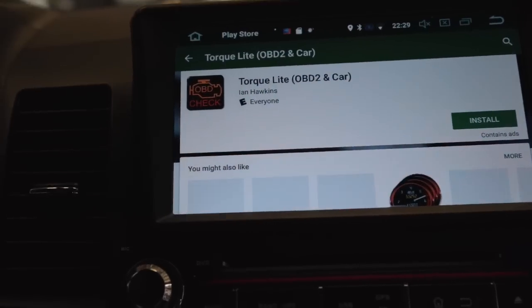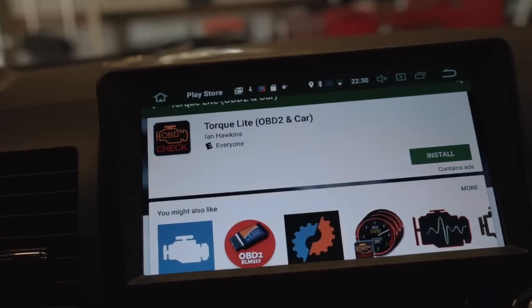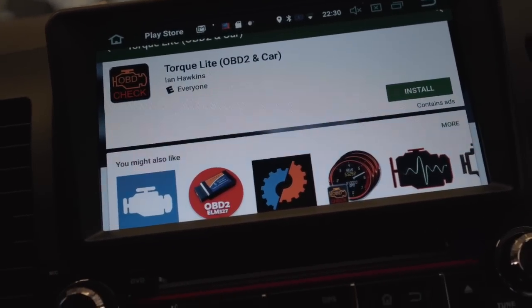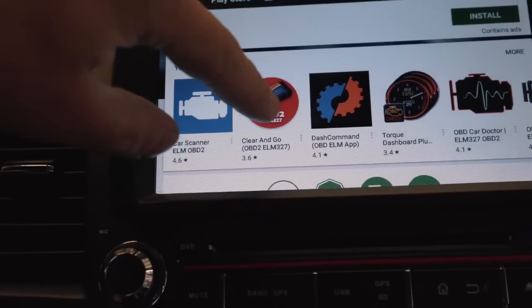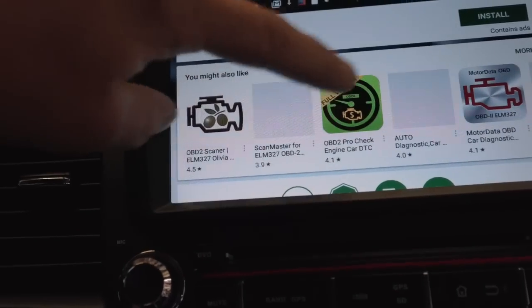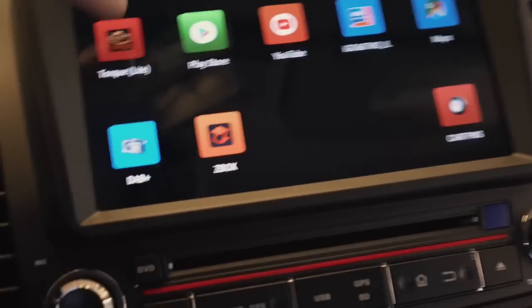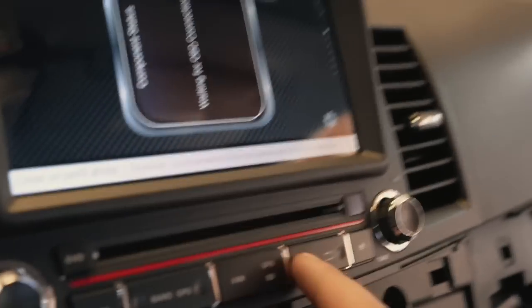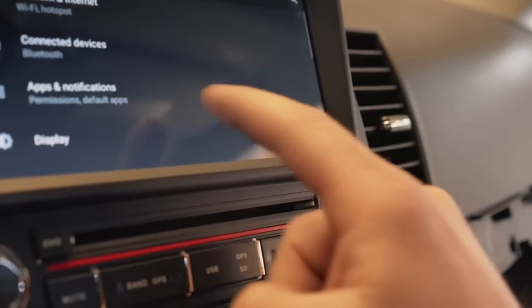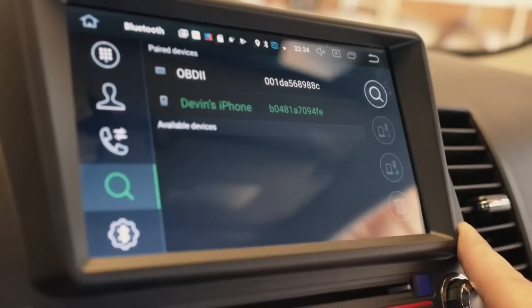There are a bunch of other apps too — car scanner to read and clear codes, and more. Once Torque Light is installed, open it up. Go into the radio's settings and connect Bluetooth to the OBD2 dongle. Once that's connected, go over to the Torque Light app. To add gauges, click the little dial or gear icon at the bottom, then click 'Add Display' and choose whatever you want — graphs, 0-60 times, air temp, speed, and so much more. Pretty much anything the ECU reads you can put on here.